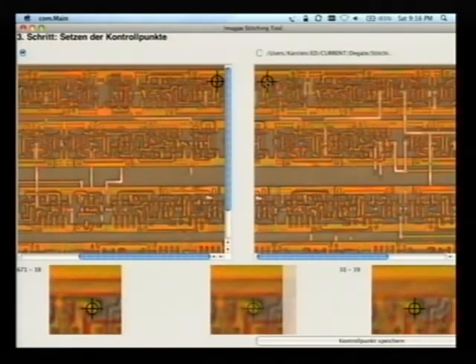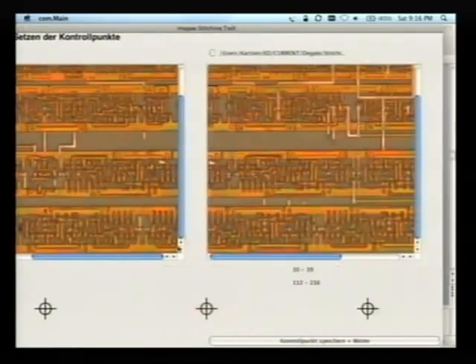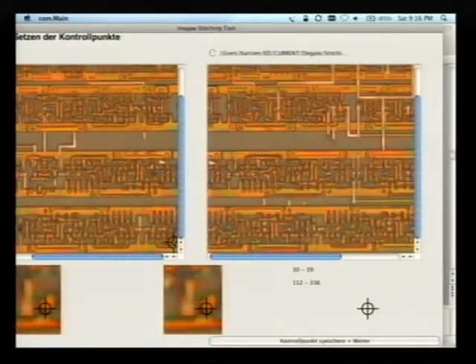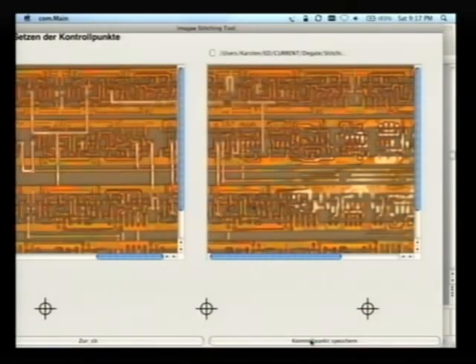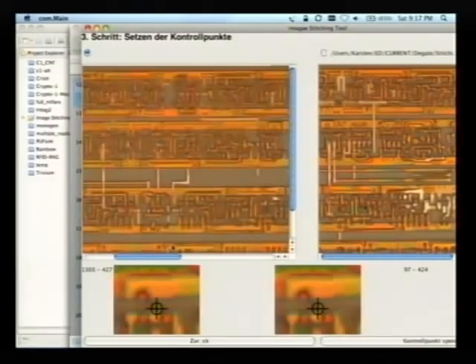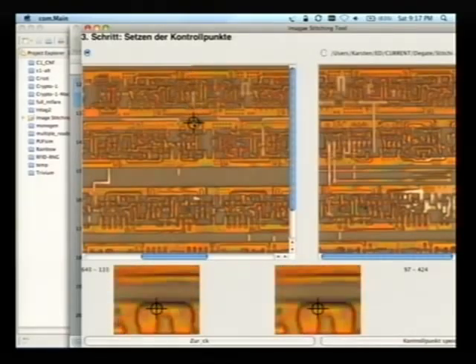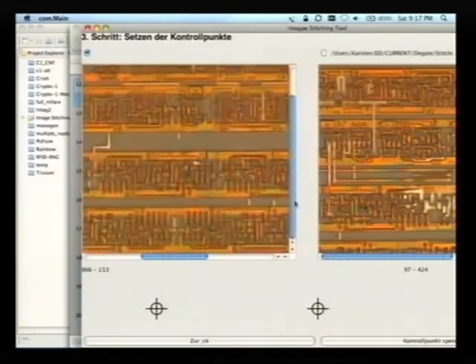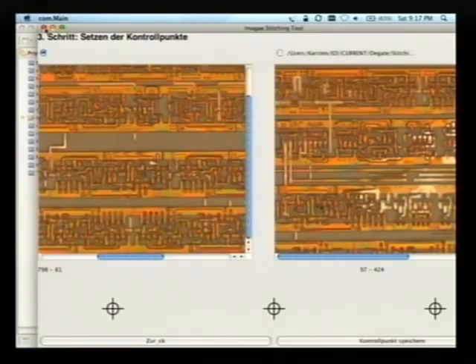We slightly adjust with the arrow keys and move on to the next control point, which should be as far away from the first one as possible. Down here we see this structure here and here — this is the same dot — so we click here, click here, and slightly adjust it. And it stitched together. You can't actually see where it stitched it — there's no deviation at all. This is so much better than the tools we've been using so far. Thanks to Sven for creating this; it's GPL and the URL is at the end of the slides.